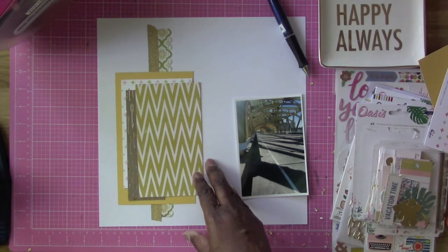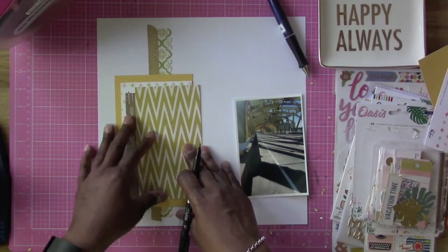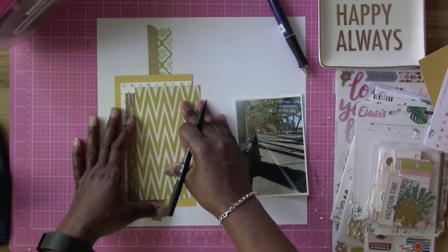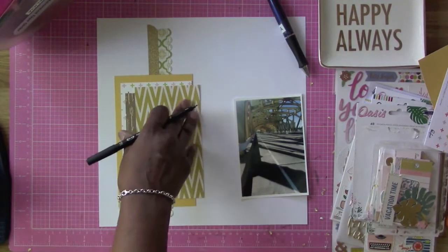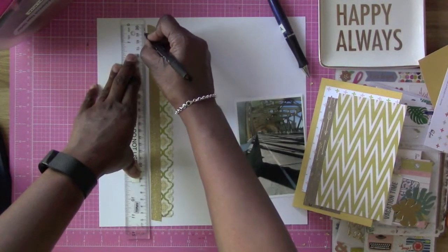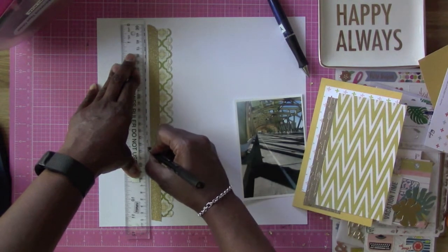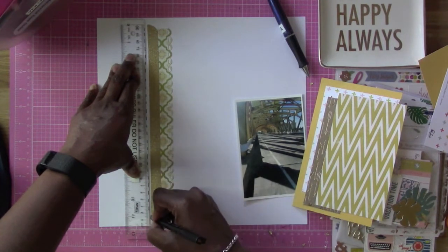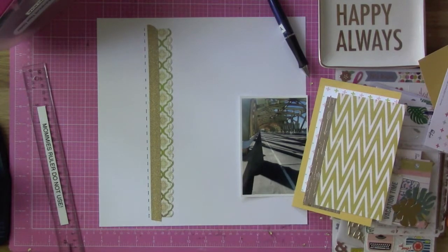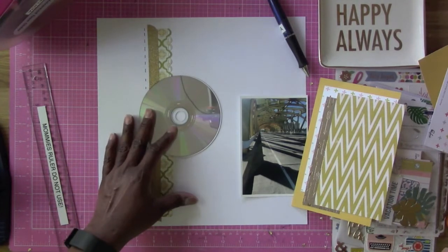And then I am going to figure out how I want these layers, and also figure out how I want the little stitches to go down. So the sketch, if you look closely, it calls for a stitch line. So I'm going to do a stitch line here down the side using my ruler — little dash lines. I actually didn't do it that fast; it's just sped up. So those are going to be my stitch lines for now because I'm not really going to stitch.